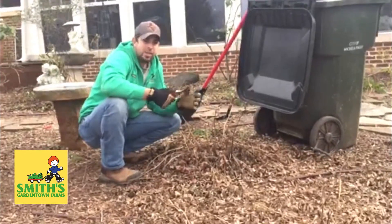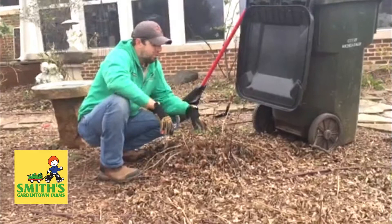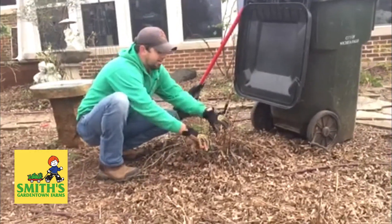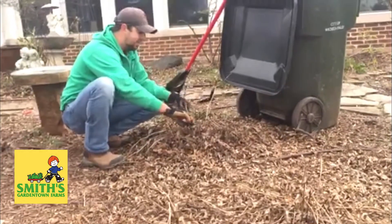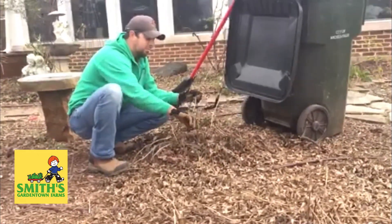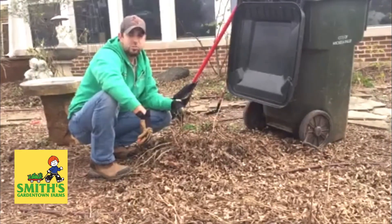Now that we're getting into the later part of January and these plants are going to start putting on new growth soon — since it's been so warm — we can come in here and start cutting off these old tops. I like to leave just a little bit of stubble so that way you remember where the plant is, and then we'll rake up all these leaves and get ready to make this looking nice again for spring.